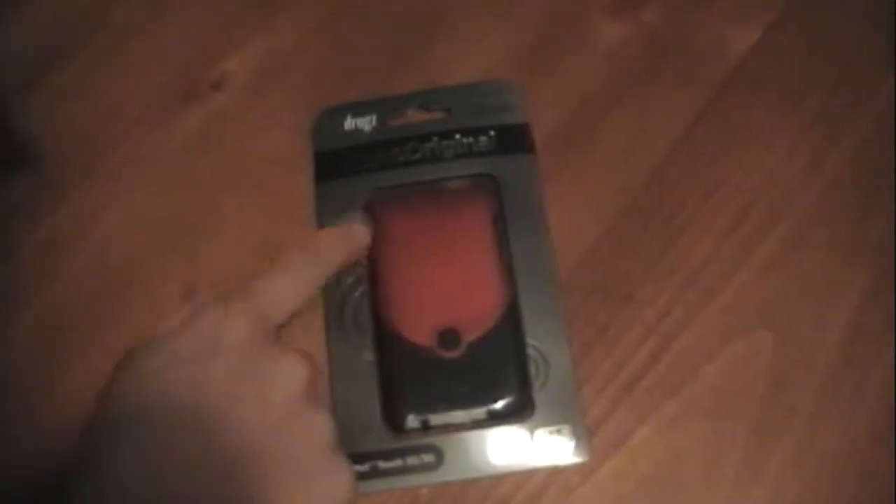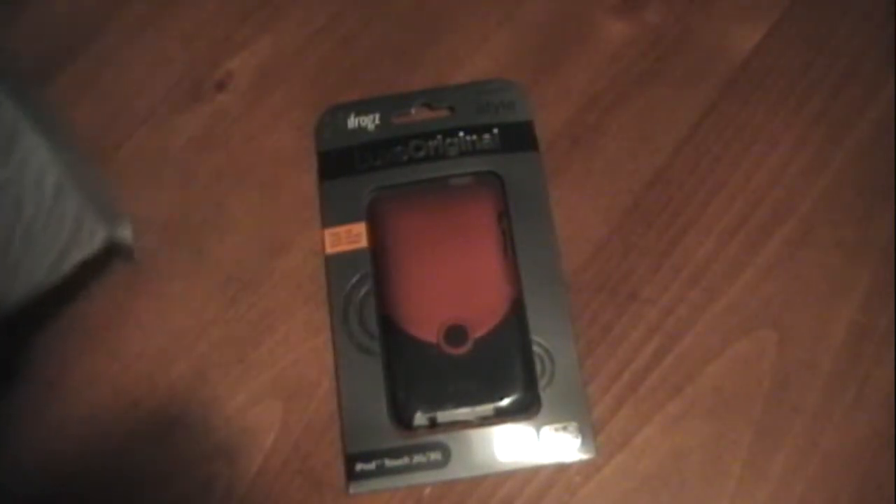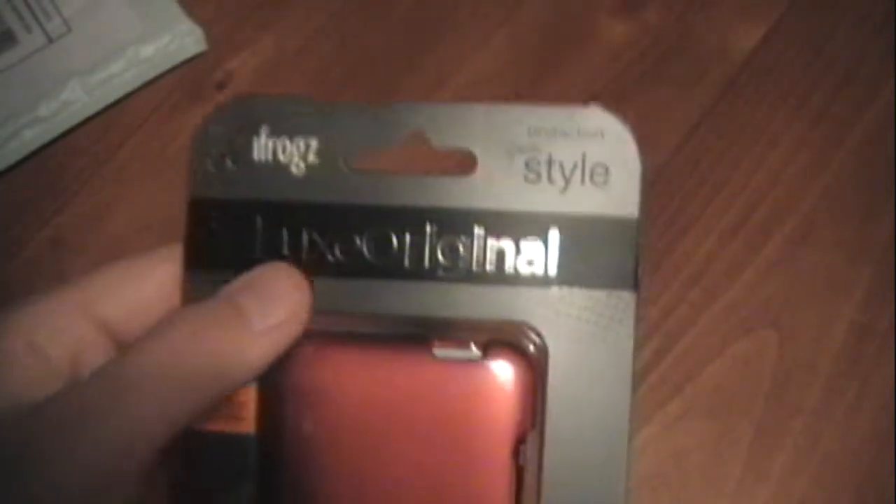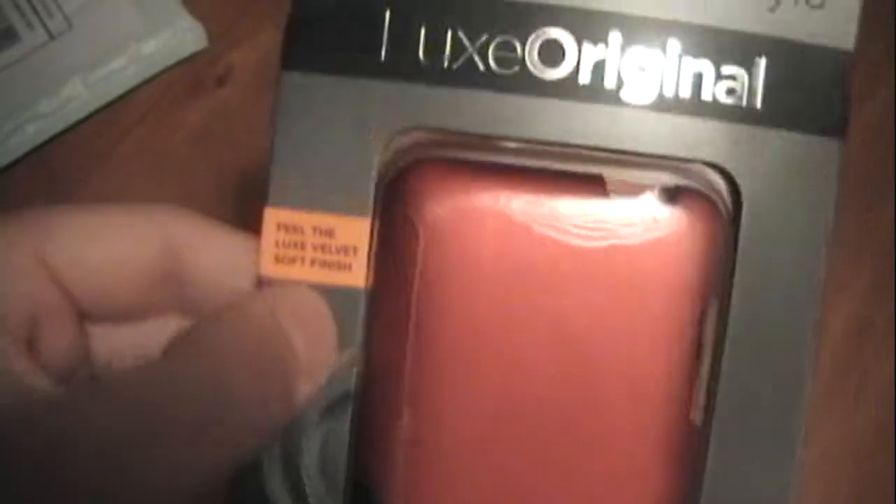I already kind of sliced it open right here just to make it a little bit easier. There's the case — I got the ruby and black one. Nothing else in the package. Here's the iFrog Luxe Original: 'Protection meets style,' that's what it says on the package. 'Feel the Luxe Velvet Soft Finish,' as it says right there.